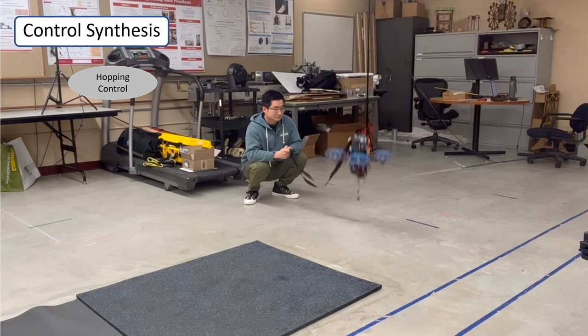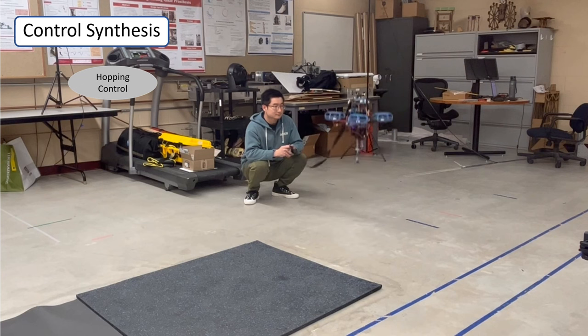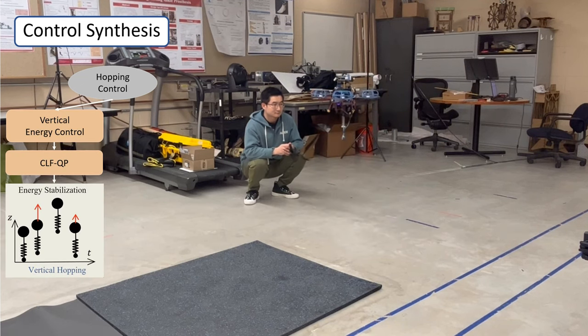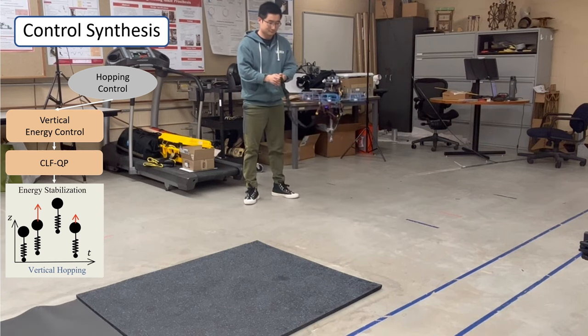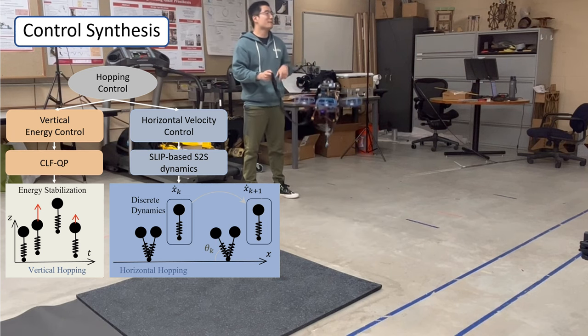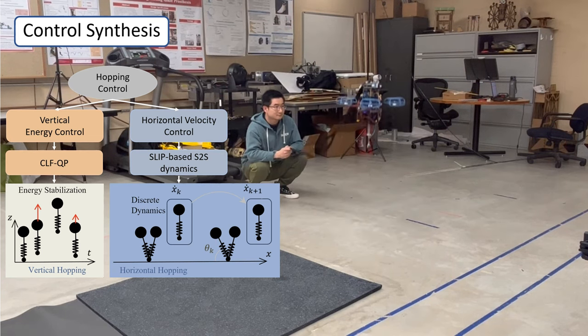For an ideal spring-mass system that hops vertically, its energy level determines its hopping behavior. By compensating the energy loss during hopping in the vertical direction, the locomotor will act like a spring-loaded inverted pendulum. Then the horizontal state can be controlled using SLIP with its step-to-step dynamics.